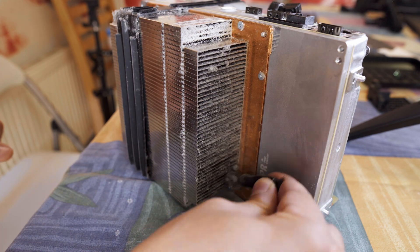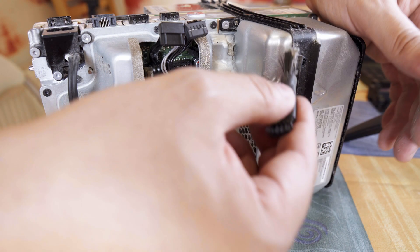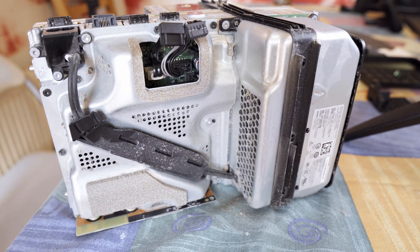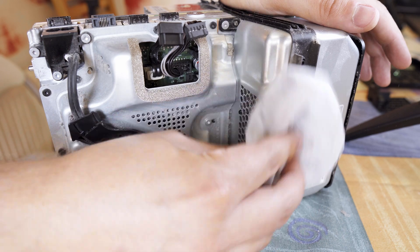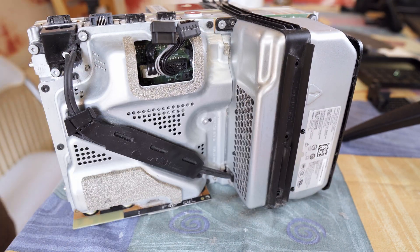Lovely dust bunnies, isn't it? This poor console must have been screaming for air. After a quick wipe down on the outside, I remove this rubber band that's wrapped around the internals and start unscrewing more screws to get deeper inside and clean everything properly.